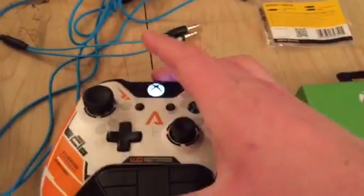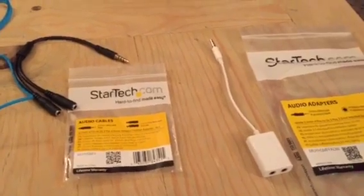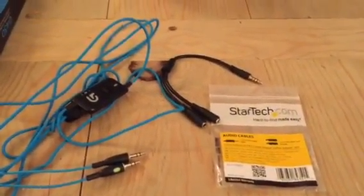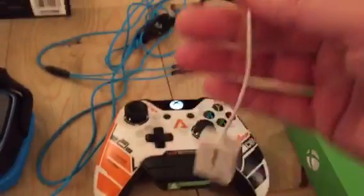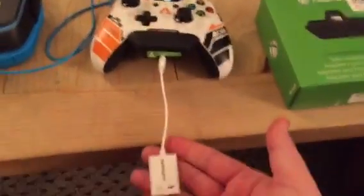Basically what you need to do is take your stereo headset adapter and plug it into the Xbox One controller just like that. Then you'll take one of these adapters — this is a 3.5 millimeter mini jack, made by StarTech — and plug this part into your controller. So what you're going to have is something that looks like that. Pretty simple.